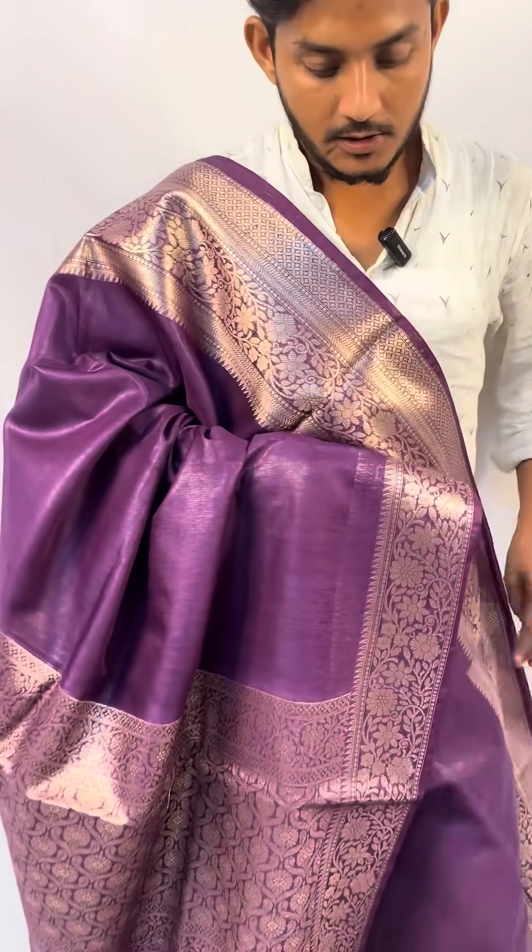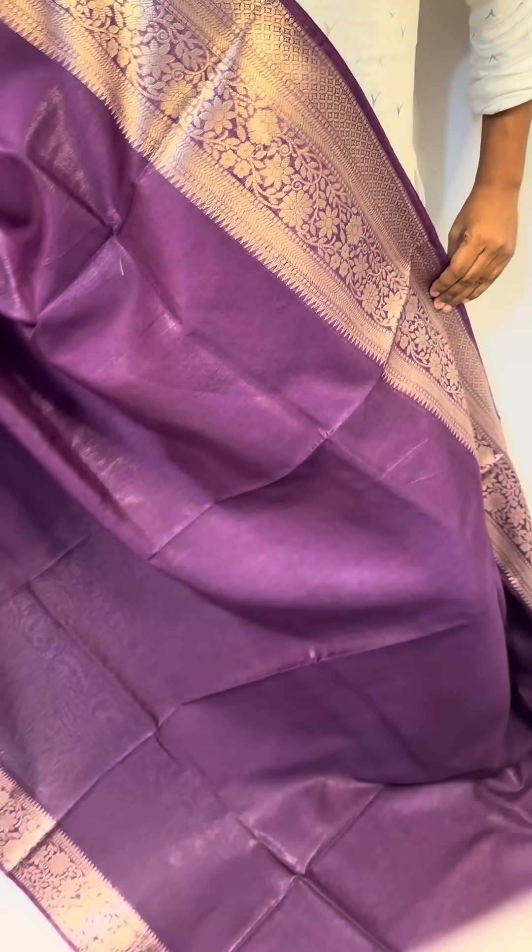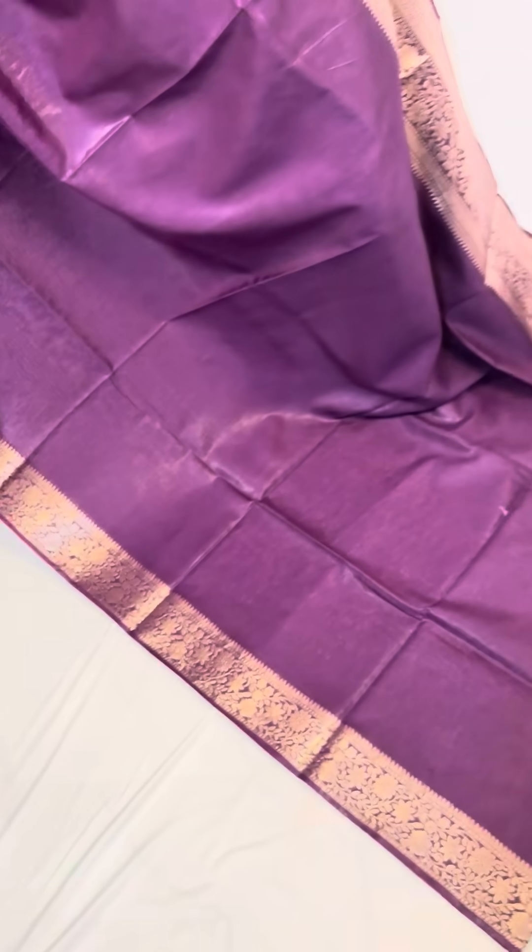This is pure silk linen panarchi sari. The quality is like this. This is the border. One side is a small border and one side is a big border.